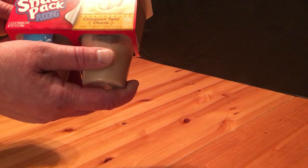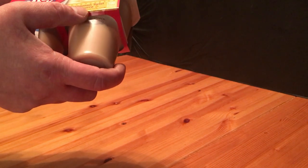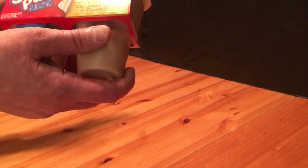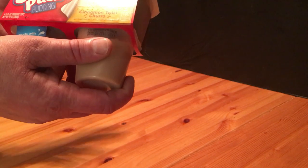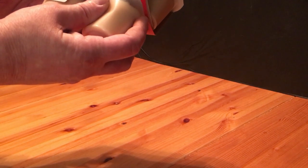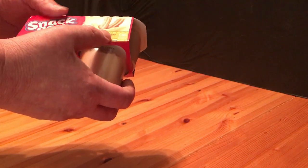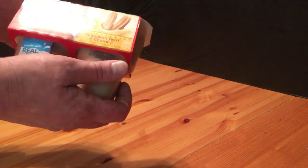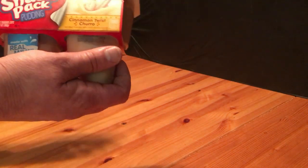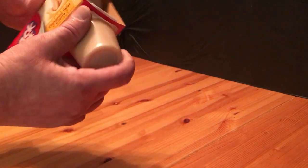Welcome back to Survive on a Budget and Made Easy. Like I said, this is a Snack Pack Pudding Cinnamon Twist Churro. I'm not sure how you pronounce it, but I understand pudding — we all know I like pudding. There are four packs, each a little over three ounces.